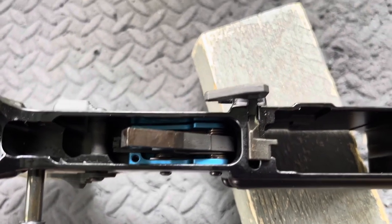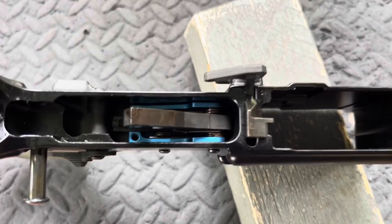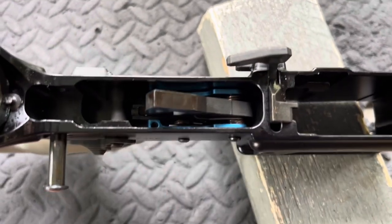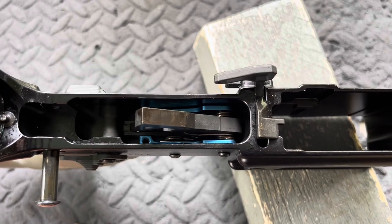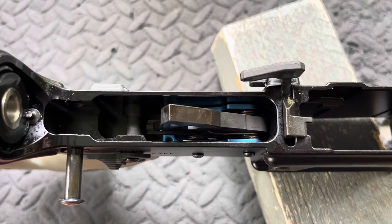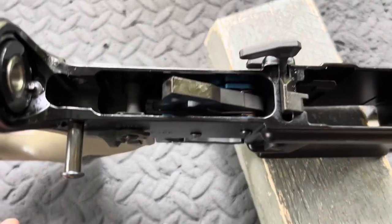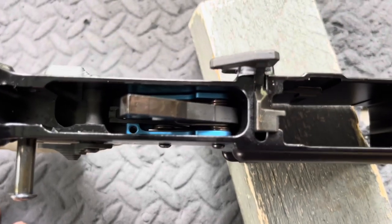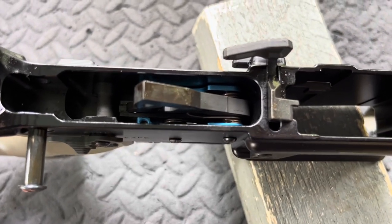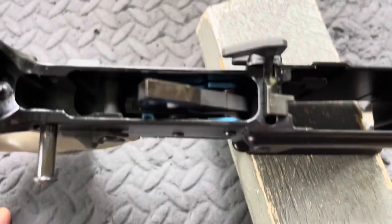A while back, I had done an initial review of the Palmetto State Armory drop-in trigger and it malfunctioned and broke on me, and I said that I would do an update. I'll put a card up here where you can take a look at that. Palmetto State Armory actually hooked me up with a replacement and I finally found a platform that I wanted to put this in.